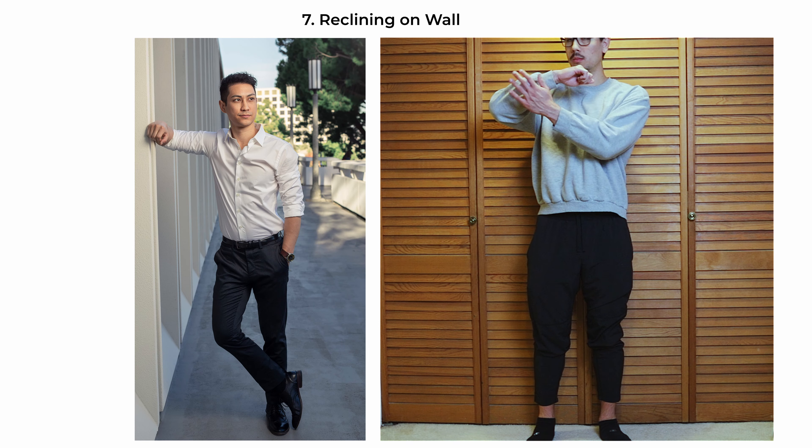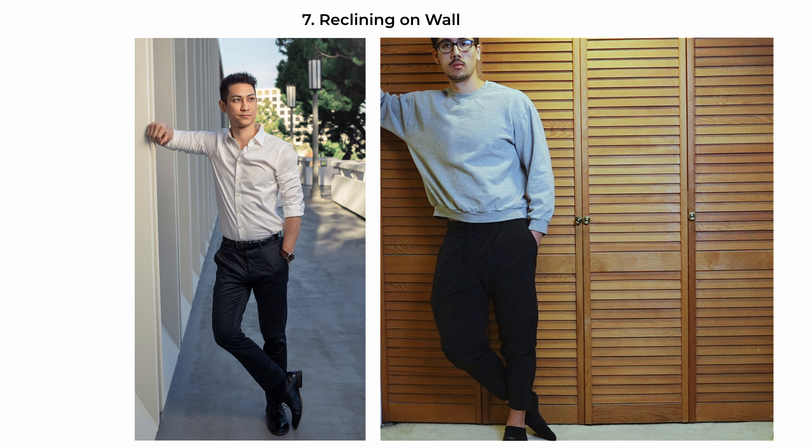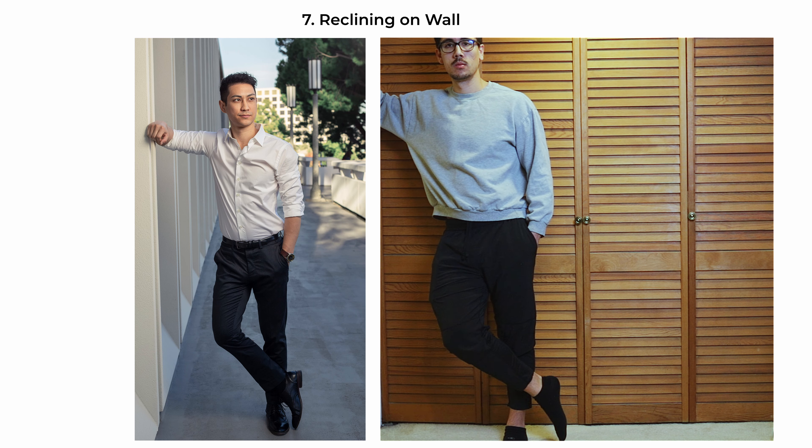The reclining-on-wall pose offers a blend of ease and elegance. Have the subject lean their shoulder against the wall, creating a diagonal line that adds visual interest. Their weight is supported on one leg with the other crossed over, contributing to a relaxed yet poised look. The free hand rests casually in the pocket, emphasizing a laid-back attitude. This pose is particularly effective for lifestyle shoots, conveying casual sophistication and comfort in one's environment.